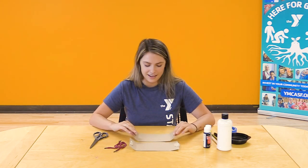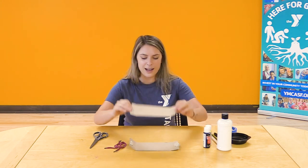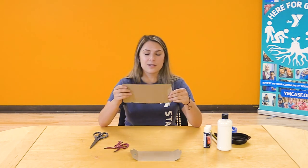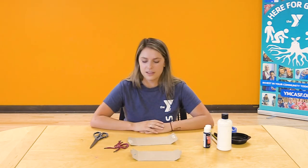Feel free to follow along with me and do the activity along with me, or you can just watch and do the activity on your own time. Alright, let's get started.